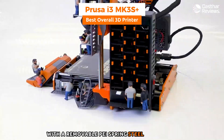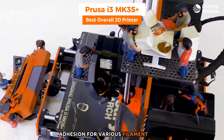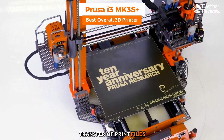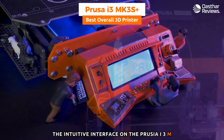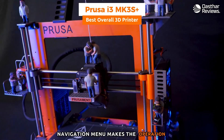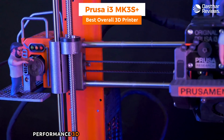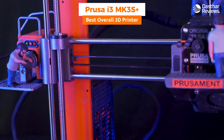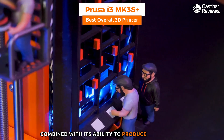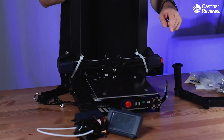The MK3S+ features a magnetic heat bed with a removable PEI spring steel print sheet, reaching up to 120°C for excellent adhesion across various filament types. Connectivity includes SD card and USB port for easy file transfer. The full-color LCD screen with an easy-to-use navigation menu makes operation straightforward even for those newer to 3D printing. In summary, the Prusa i3 MK3S+ excels in build volume, layer resolution, material compatibility, and user-friendly features, making it a top choice for hobbyists and professionals.